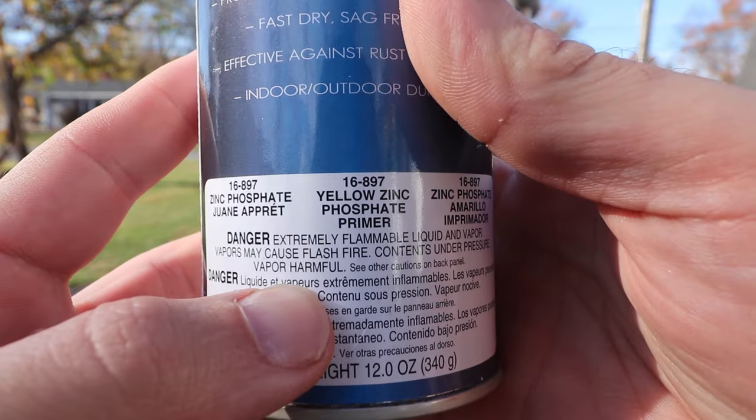Really the gold standard for priming aluminum is zinc chromate — it gives you a really good chemical bond from the primer to the aluminum and is really the only thing that guarantees the paint will stick. The second best is zinc phosphate, which is what I used here. Zinc chromate is almost impossible to get anymore and is horrible for your health, so it's pretty much banned most places. Zinc phosphate is more readily available and a good option, as long as prep is good. It looks ridiculous because it's yellow.